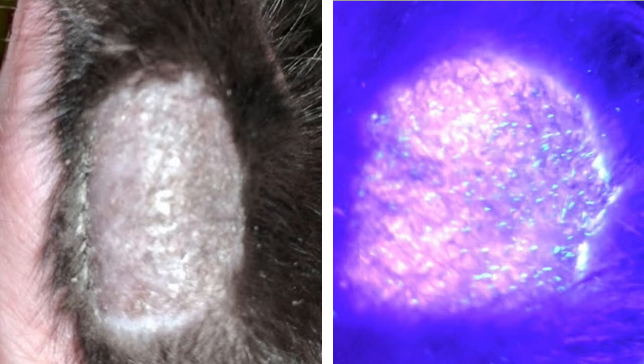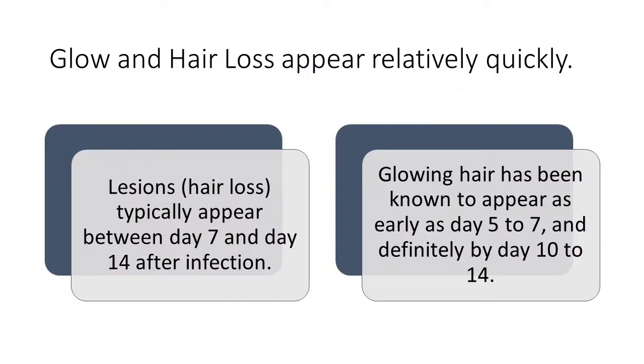This is likely what has happened in the past — you had glowing hairs, you diagnosed the cat with ringworm without seeing them, and by the time you started treatment, you just never saw the glow. It's important to understand that glow and hair loss appear relatively quickly and around the same time. Lesions or hair loss typically appear between day 7 and day 14, though some studies show it can be as late as day 21. Glowing hairs have been known to appear as early as day 5 to day 7, and definitely by day 10 to day 14.